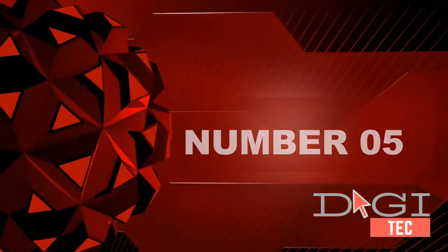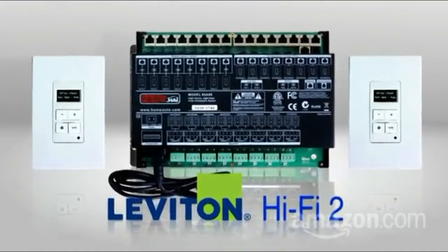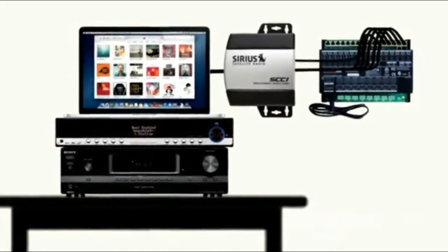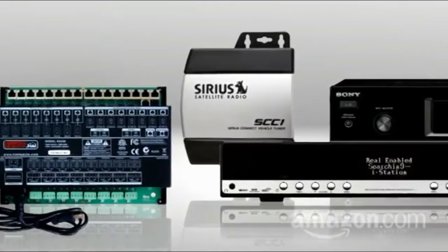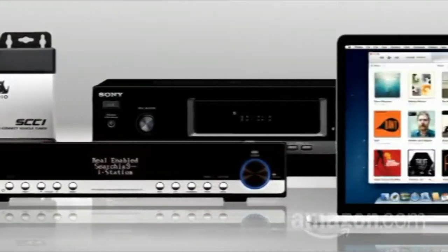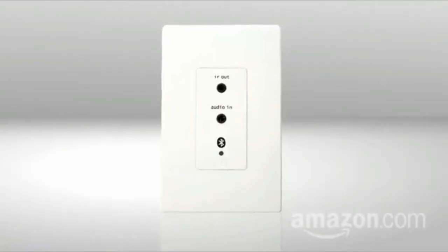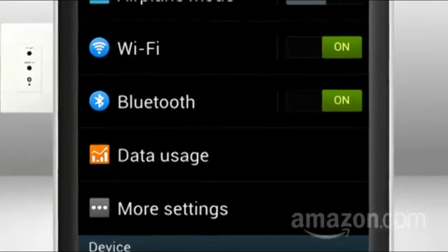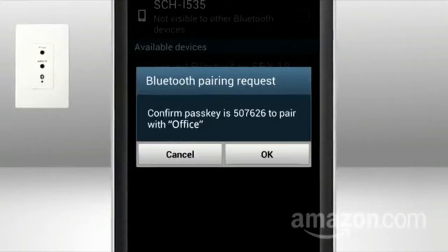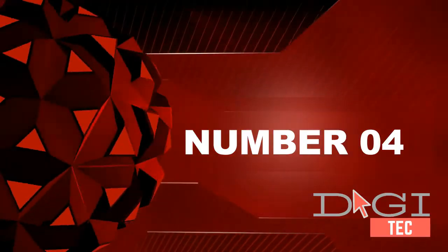Number 5: one titanium LTS tweeter, hybrid Tractrix horns, 5.25-inch spun copper ceramic metallic woofers, switchable crossover setting for Dolby Atmos or surround sound, keyhole mounting for on-wall elevation surround sound. Contains RP-500SA surround speakers, removable grill, and owners manual.